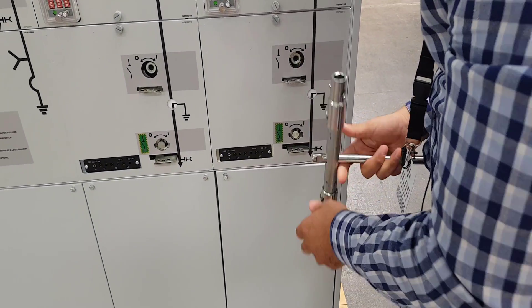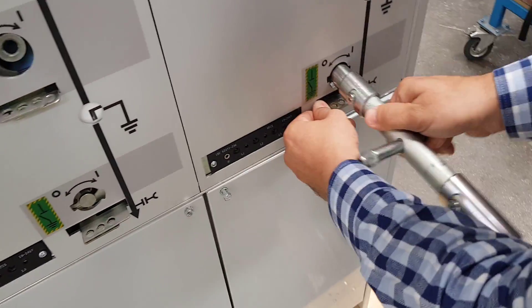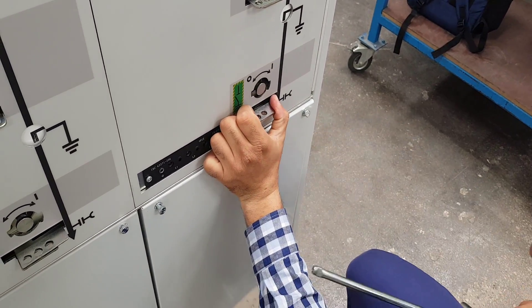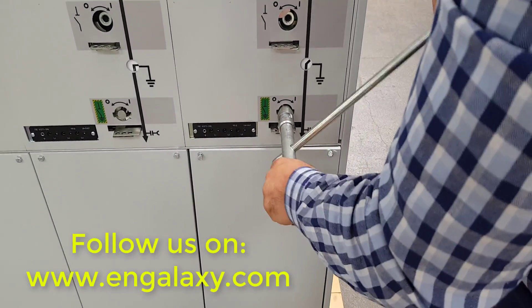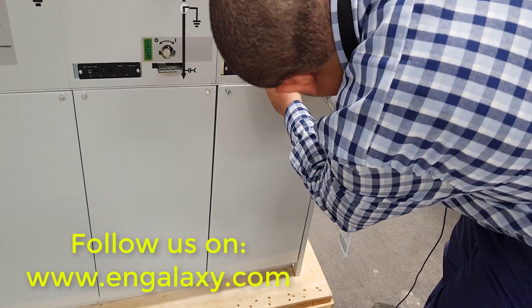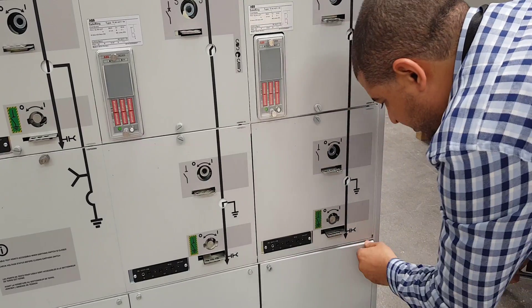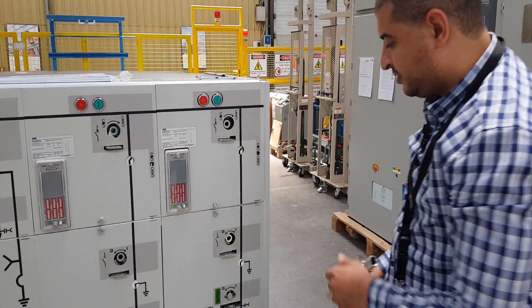Now we will try to energize and check whether we can open this door for the bushing or not. First we'll make zero for the earthing. After we cancel the earthing, I cannot open the door — the protection is already active. If we want to energize again, we proceed.